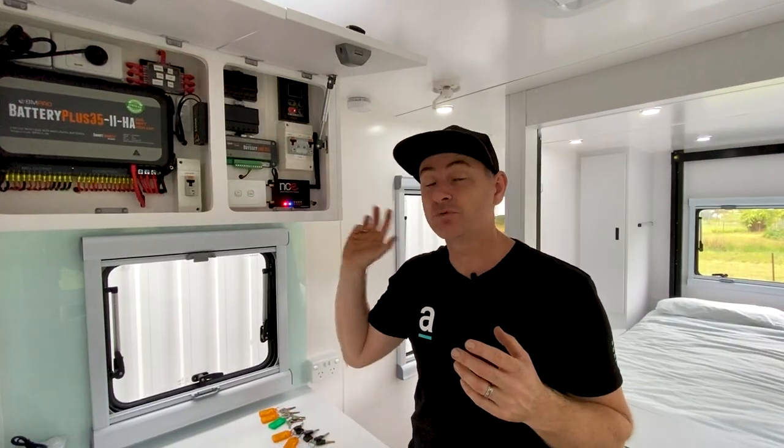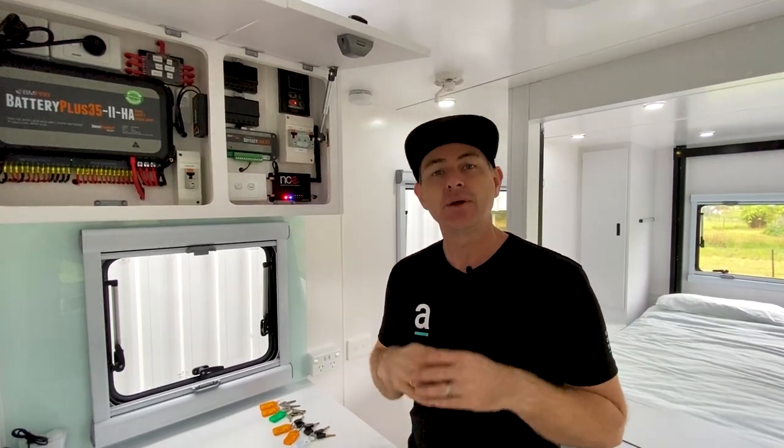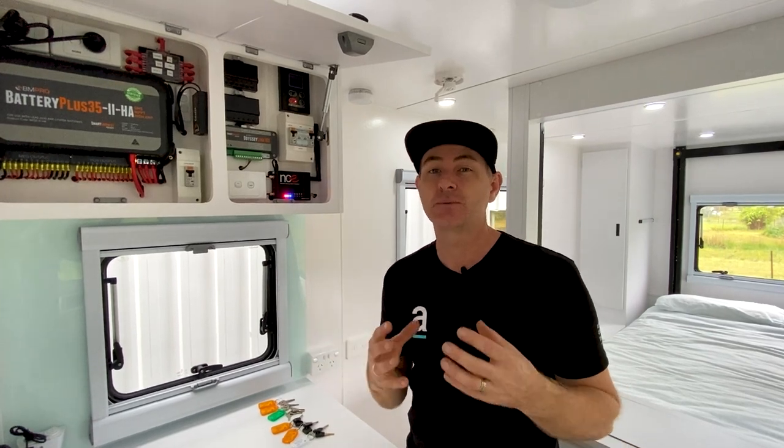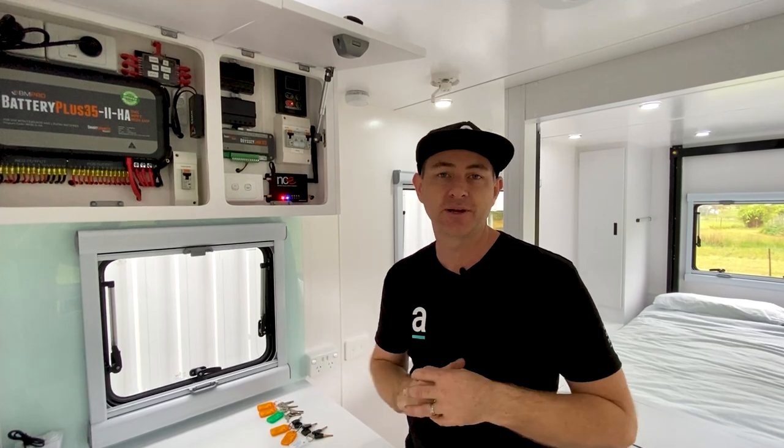This caravan has also got full Wi-Fi and it has an instantaneous hot water system. Even though you can have gas and electric hot water systems, they do take a bit of time to heat up the water. This one is just turn on the tap and she's hot, ready to go.